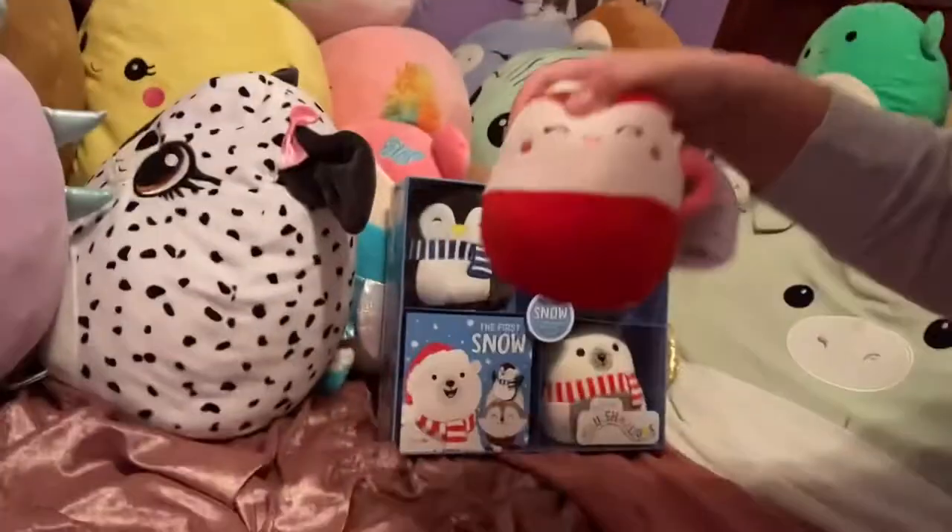Hey guys, so I know I said in my last video that I would do a review of my new setup on my Squishmallows — it's not just a shelf like I said, I was just kind of rushing. I actually have other stuff that is new, like my net is not messy, my shelf is organized. I'm also going to add my new Squishmallows to the shelf right now.